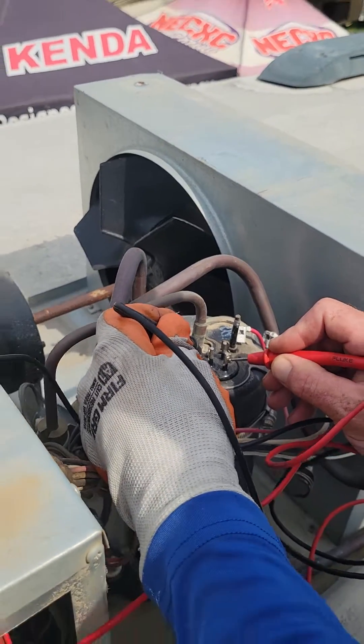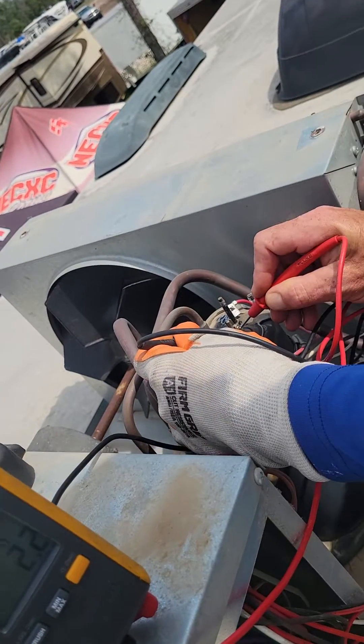It's not running and the amp draw was pathetic on it, so we're going to find out if this compressor is even good.